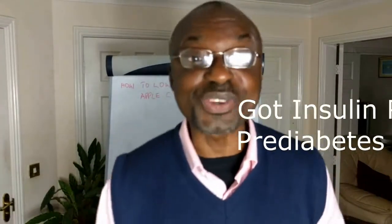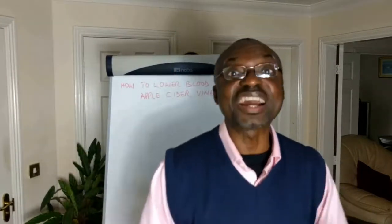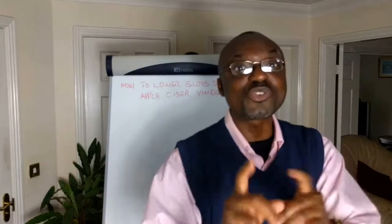If you've got insulin resistance — and a quarter of the adult population actually have insulin resistance, they just don't know it — or you've got pre-diabetes or frank type 2 diabetes, how do you eat carbs without spiking your blood sugar? I've got a trick up my sleeve and that's what's coming up next after the intro, so stick around.